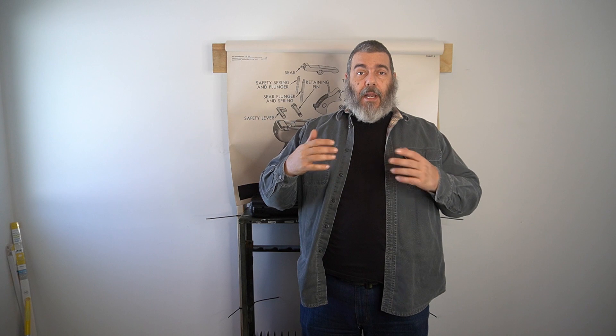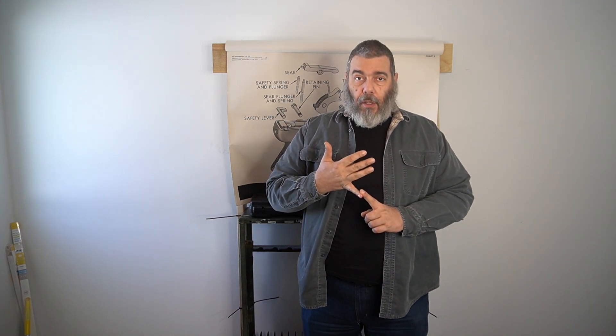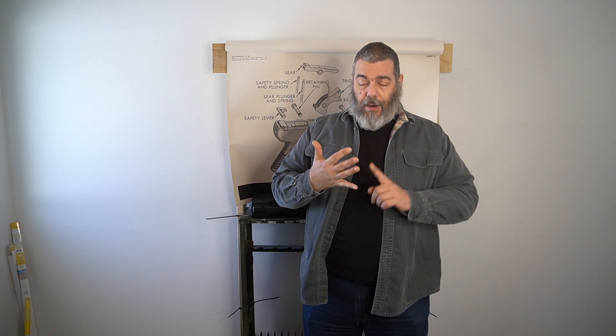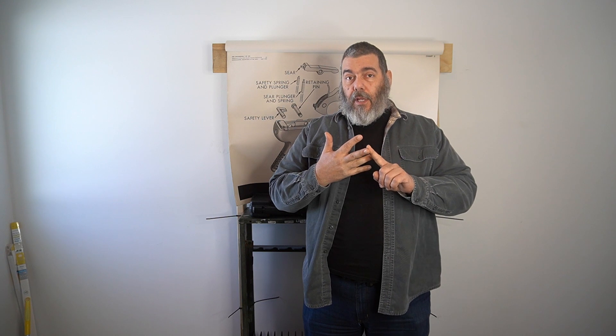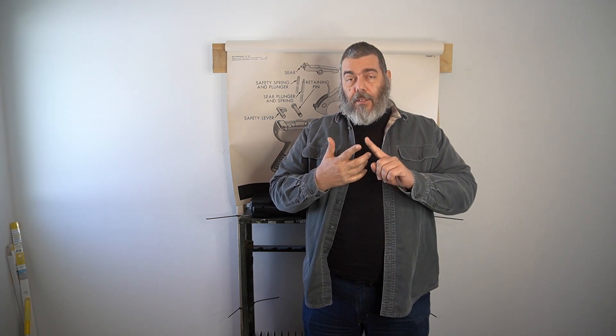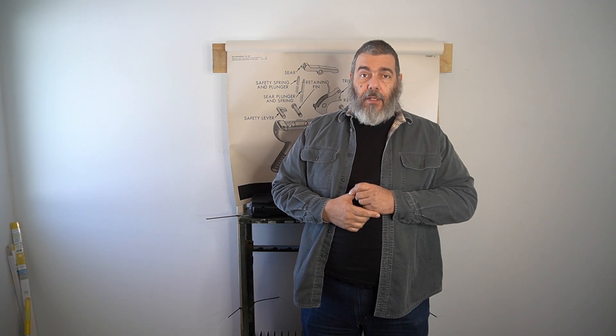Ladies and gentlemen, boys and girls, humanoids of all descriptions, welcome to the channel. I'm Cap, this is my place. In this month's firearms video, I'm going to name, explain, and demonstrate administratively loading and unloading your firearm, drawing from concealment, changing magazines, holstering, and have a brief discussion of stance.